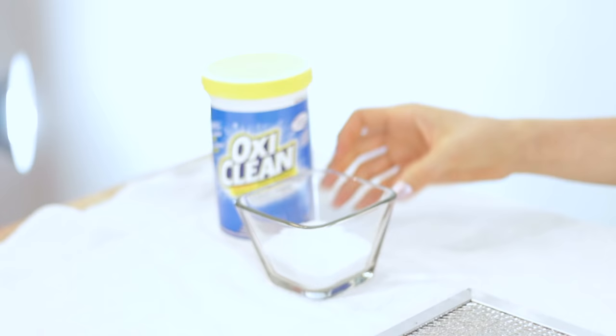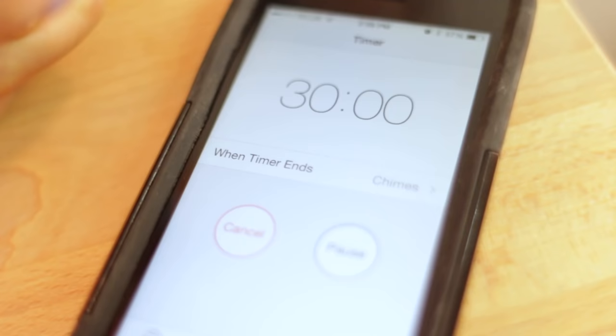To get things started, fill up a bucket with boiling hot water, then add in a few scoops of OxyClean, degreaser, or whatever you choose to use, and dunk the filter in there. Leave it in there for about 10 to 30 minutes depending on how gross it is. If you need to, once you pull it out you can scrub it with a bristle brush, rinse it, and once it's dried you can replace it.